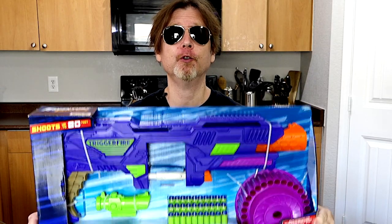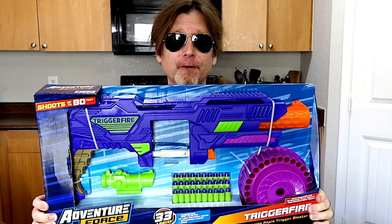What's up bros? Busbee sent me one of their new trigger fire blasters for free and today we're going to check it out. Let's open it.